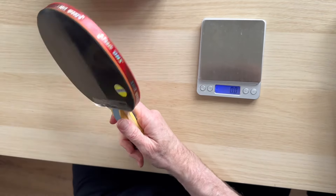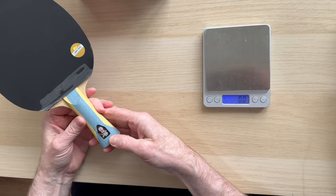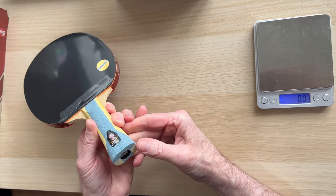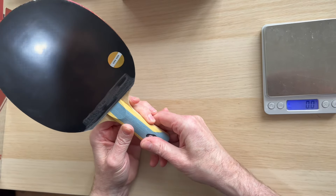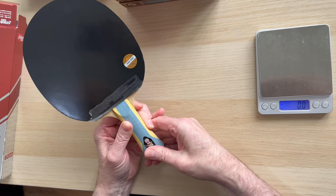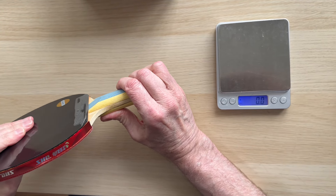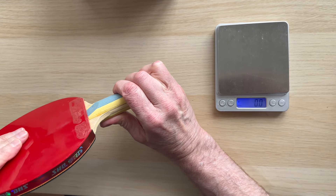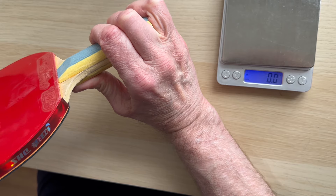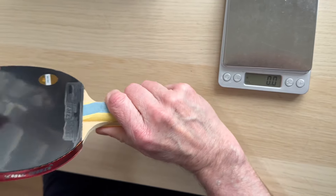That feels a little bit on the weighty side. This is the sponsored version — it has Ma Long on there, one of the world's top players, if not world number one. It's a sponsored bat. There's some rigidity but there is a bit of movement there.